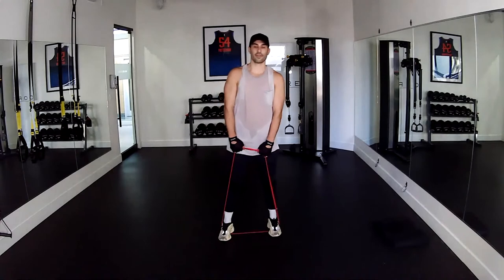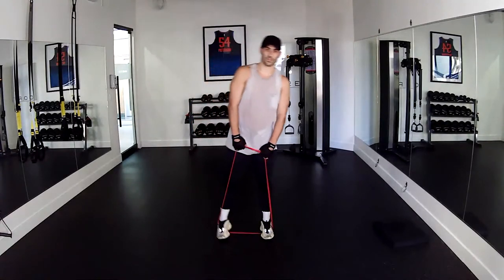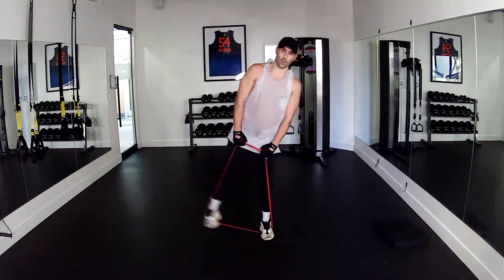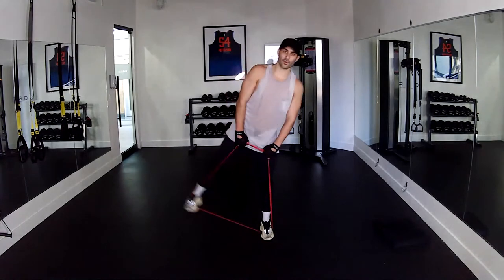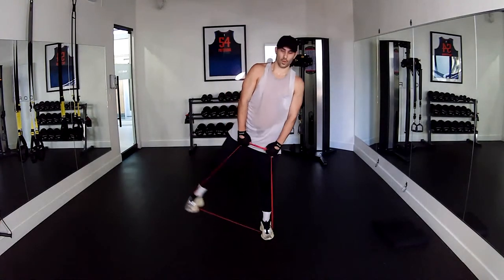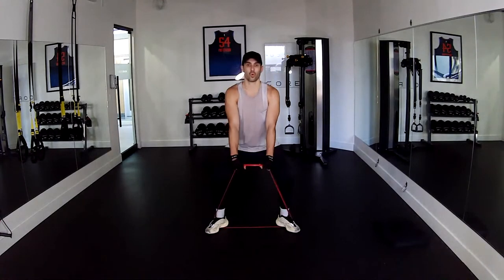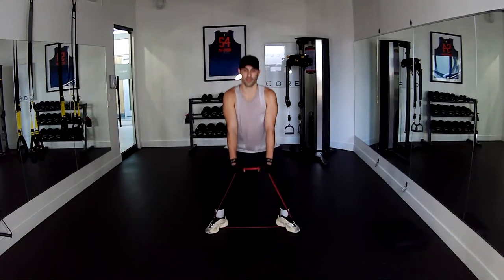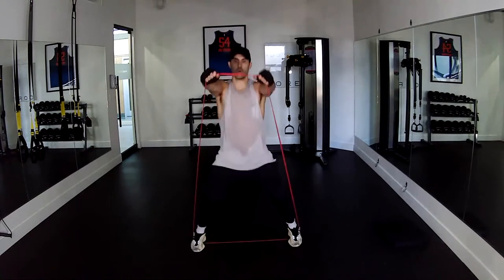Five more, five, four, three, two, one — switch sides. One, two, three, four, five, six, seven, eight, nine, ten. Five more, five, four, three, two, one. Open up your feet — pulse split, pulse. Five, four, three, two, one. Twenty speed jacks and we're done — here we go, three, two, one, go.